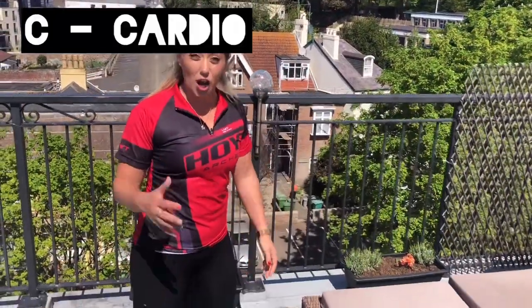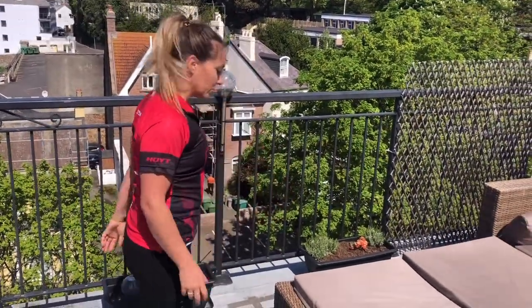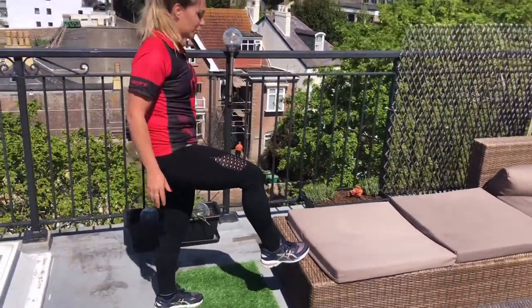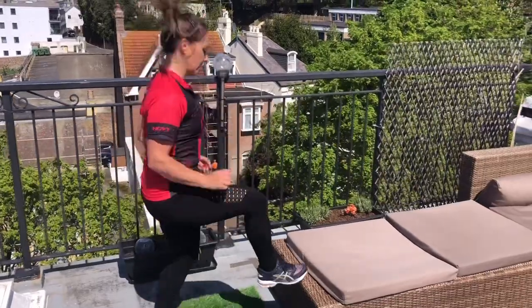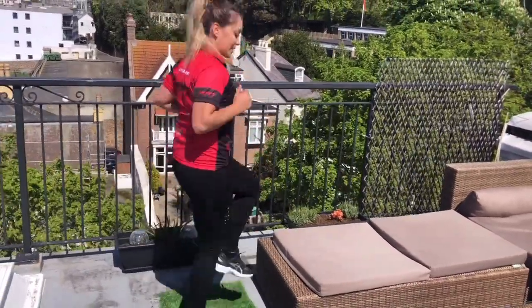The last exercise is cardio — toe touches. Go to a sofa, coffee table, or a step. Pop your foot just gently on the sofa — you don't have to touch if you don't want to — and then swap. Do that for 30 seconds, keeping the intensity high.